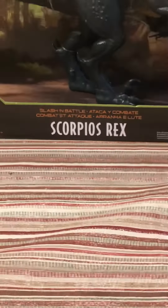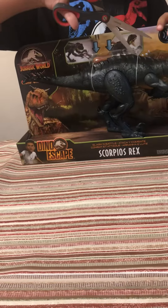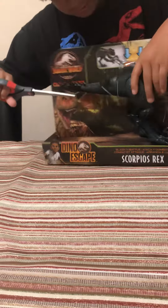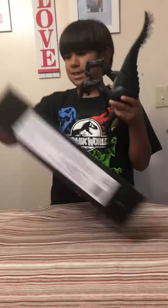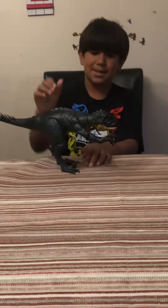Just gotta cut it out and we're good to go. The leg is cut down, it's put in two, and there we go guys — here is the Scorpius Rex, and it stands up easier, so that's kind of helpful.